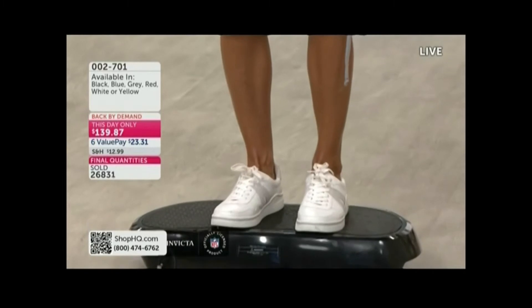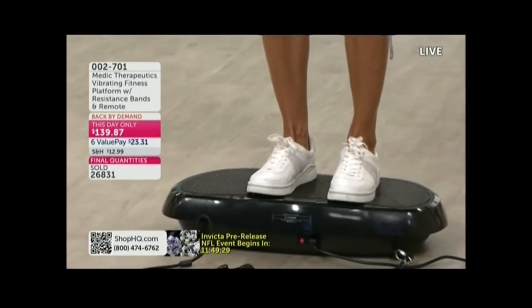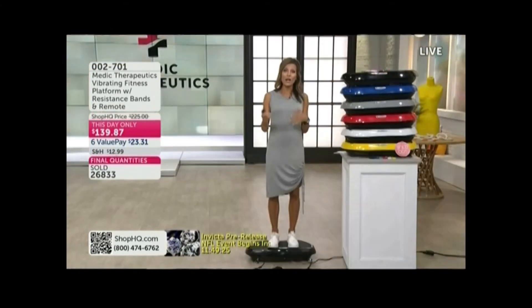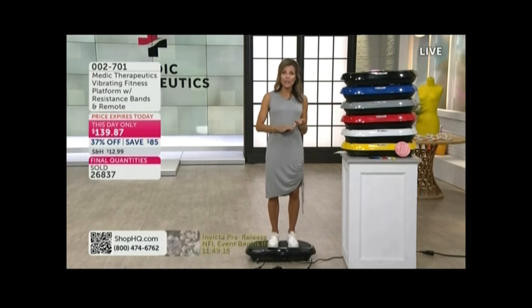A lot of people have really loved this so much because it meets you exactly where you're at. You can start anywhere. You can sit on your couch, sit on a chair, watch your favorite program, watch your favorite show, watch the news — and you're getting that great energy totally infused into your body. You're not putting any pressure on your joints. It's easy, it's stable, it's really, really energizing.